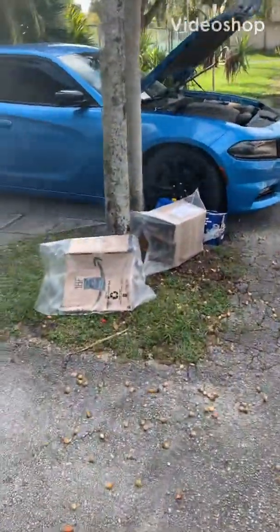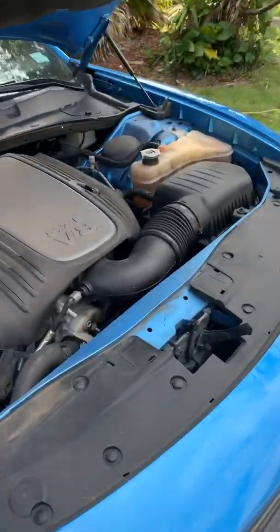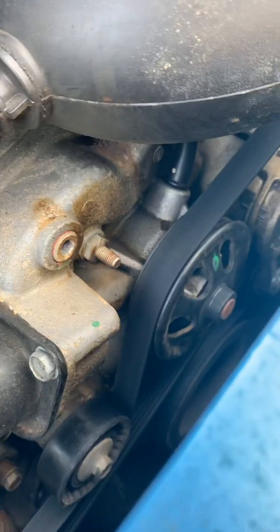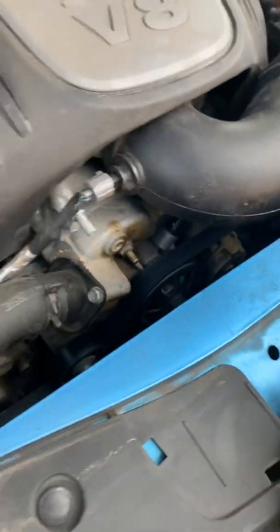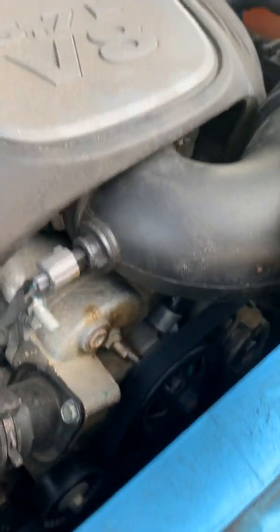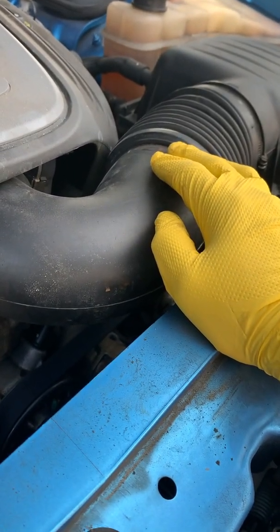This 2016 Dodge Charger — we're going to do the water pump. It's making a 5.7 liter V8. So this is the water pump right here. First thing first, let's remove this plastic piece right here, the intake plastic pipe.